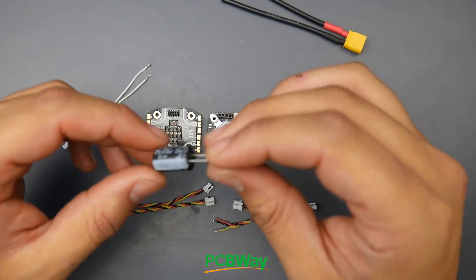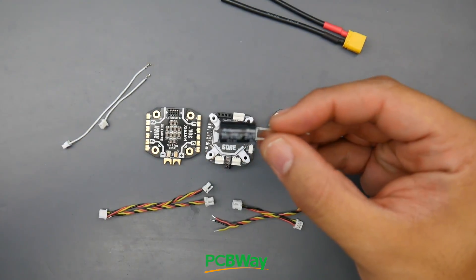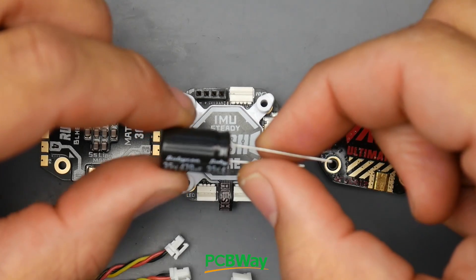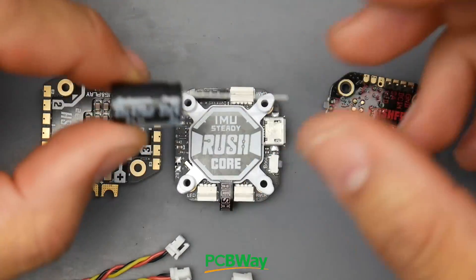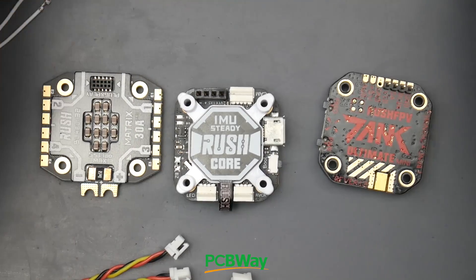They also give us a proper 470 microfarad, 35-volt Rubicon low ESR capacitor. However, it might be too big for a micro, so you can choose another one that's smaller - maybe 200 microfarad - and you should be good. This one might be a bit too big for a micro.